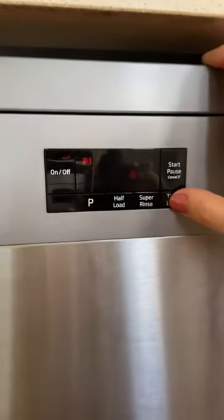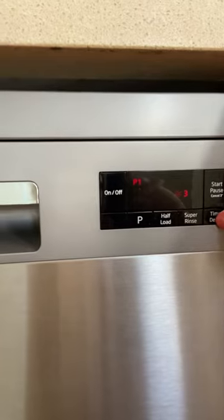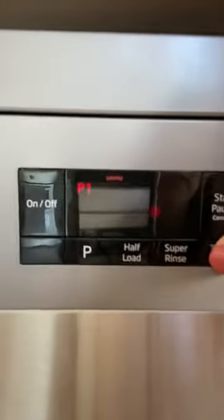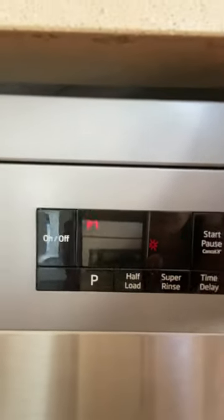If you overload the dishes or if you don't perhaps pre-wash the dishes before you put them in, you can use a super rinse. The time delay here is if you want to delay the start — you just push and hold that. If you want to load this at night and turn that on, you can get it to delay so that it washes later in the morning. It does a simple three, six, or nine hour delay after you hit the start button.